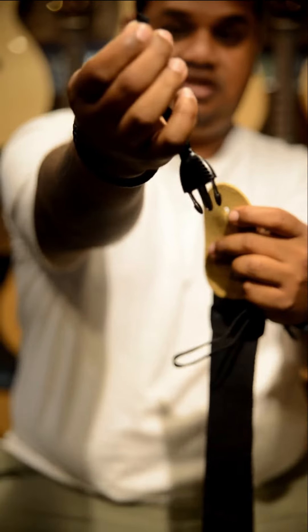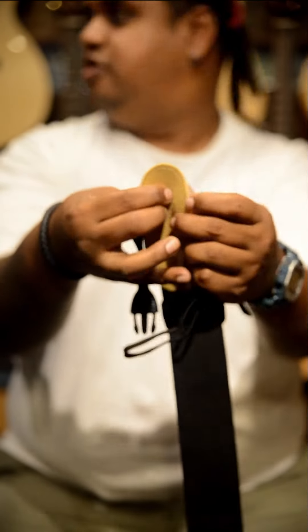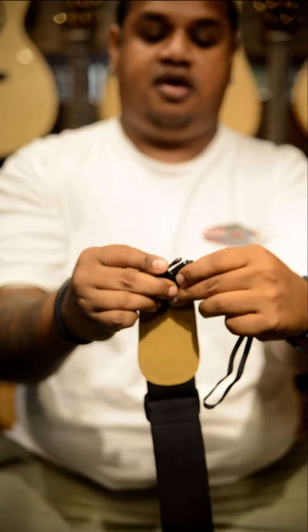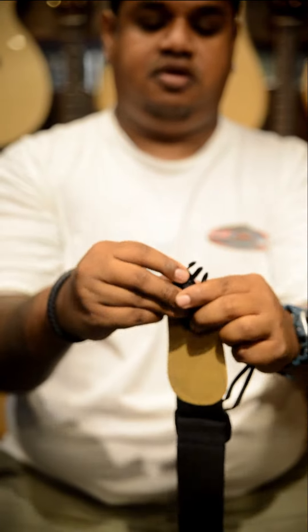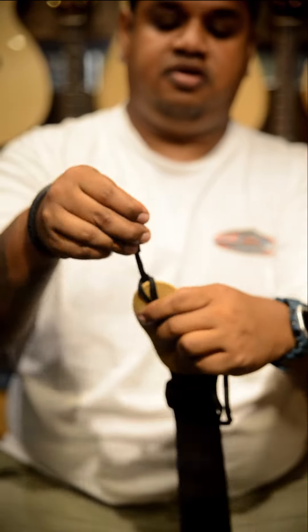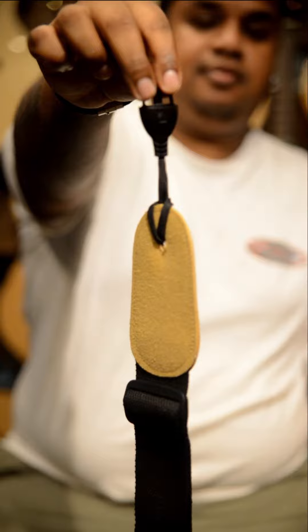I need a strap. Okay, so this is a guitar strap that you guys know. This part here — you take this, insert it through the strap, put it in, push it in. It's like an overhand knot. That's it.